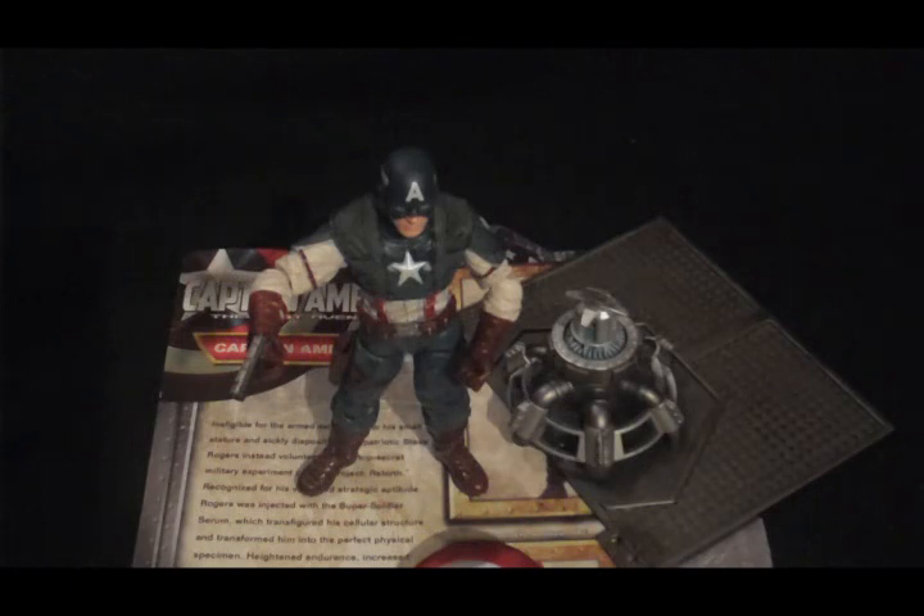So if you want a figure that looks good, he's your guy — he looks great. But if you want somebody that you can play with or put in a really cool pose on your shelf, it works, but like I said he has a lot of articulation and it takes some doing with his legs. This has been Sarah reviewing Captain America for Objectivity, and I will see you next time.